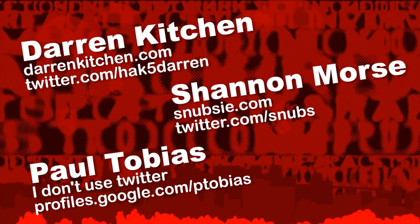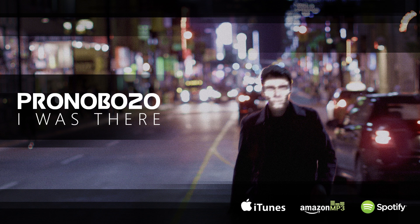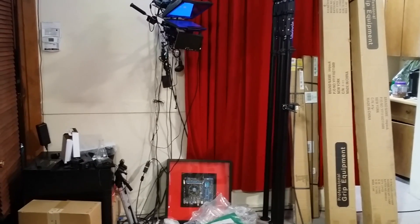I think that about wraps it up for this episode of Hack 5. So until next week, I'm Shannon Morse. I'm Darren Kitchen. And remember to trust your Technolust.